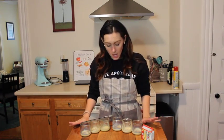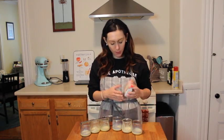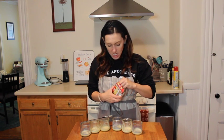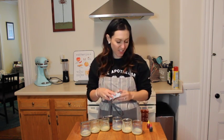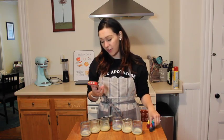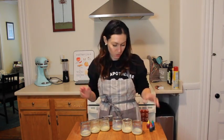My dough is still proofing, but in the meantime I want to start mixing my colors. I want to do a rainbow — red, orange, yellow, green, blue, and purple. I'll only have to mix one color on my own since I have the other normal colors already. Ideally I would have gel food dye, but this is liquid. It should still be fine — I'm not going to use too much.